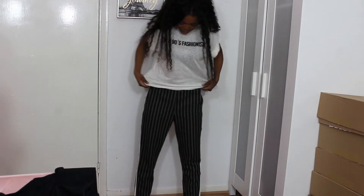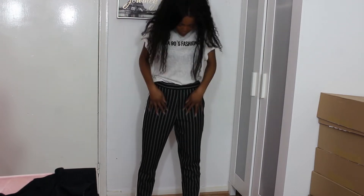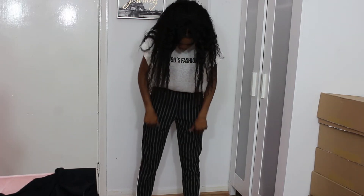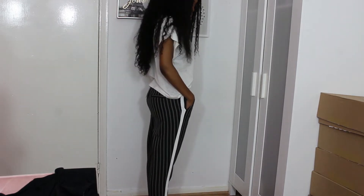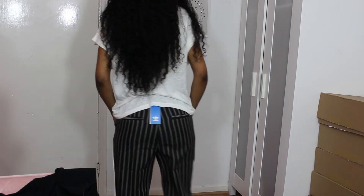Here are those ASOS striped trousers on and I don't like them at all. They're super baggy. I thought the elastic at the waist would be nice and tight, but it's not - it's got a lot of room to it. So I may potentially go down in size, because even at the leg it's quite loose. But they are really good material and good quality, and I think these would look really great for work. I'll show you the side angle and the back as well.